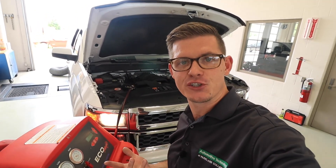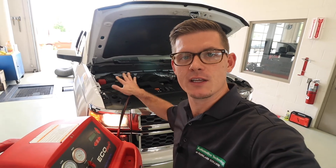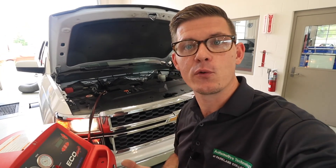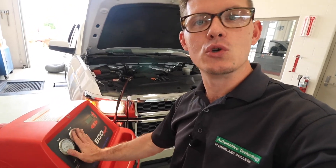Those are some of the common procedures for an AC performance check. We look at dash outlet temperatures, then do a general inspection under the hood looking at line and hose temperatures, and then ultimately if we think we have a problem we go to a set of gauges to look at our operating pressures. These are all things that are commonplace in a technician's day-to-day life, especially in the summer. In a separate video we'll begin to talk about using this machine to evacuate a system, recharge a system, and also look for leaks.